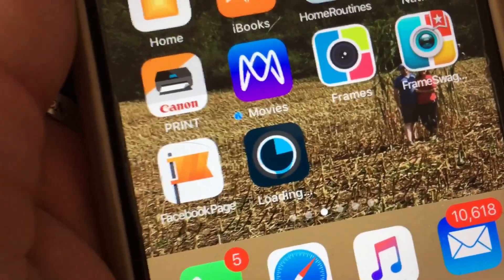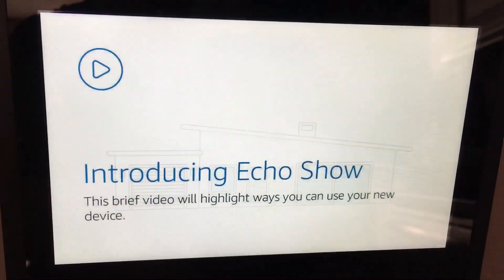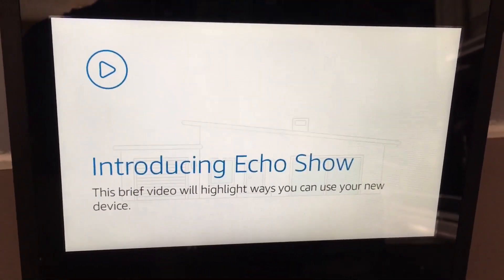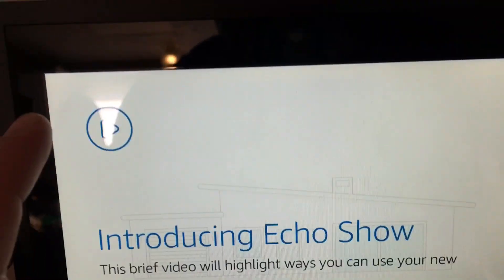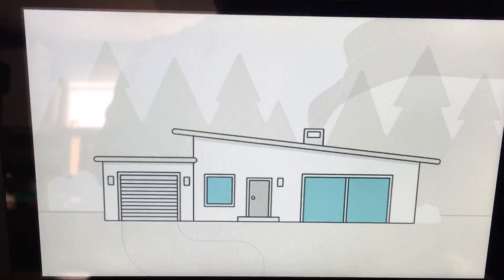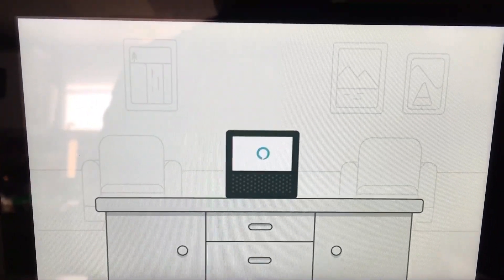I've got the Alexa app downloading on my wife's phone so that she'll be able to use her new Echo Show with her device. This has to be on a mobile device to complete setup. I'm going to click the introduction now while this downloads, then we'll come back and connect.